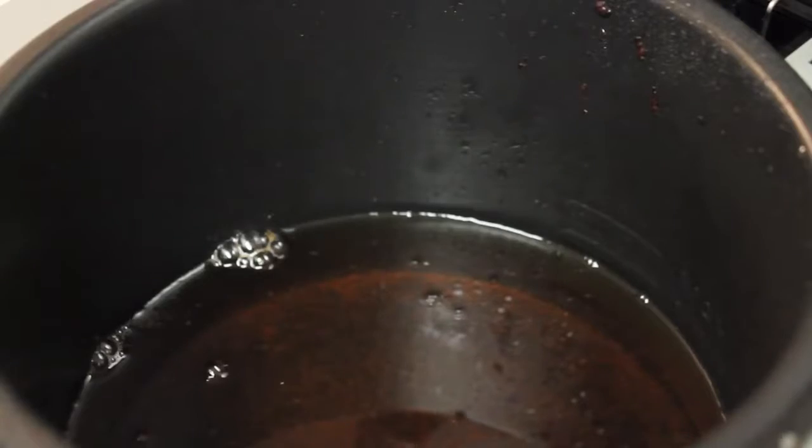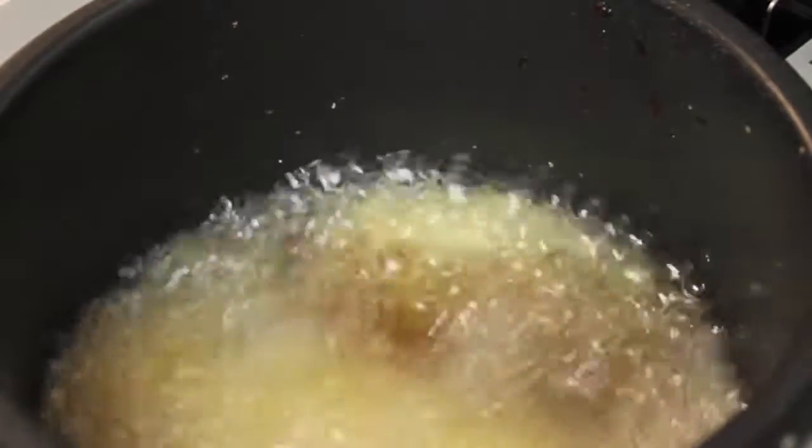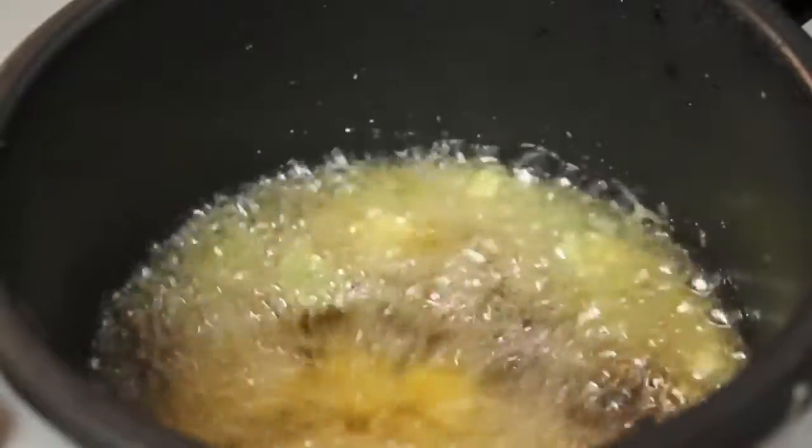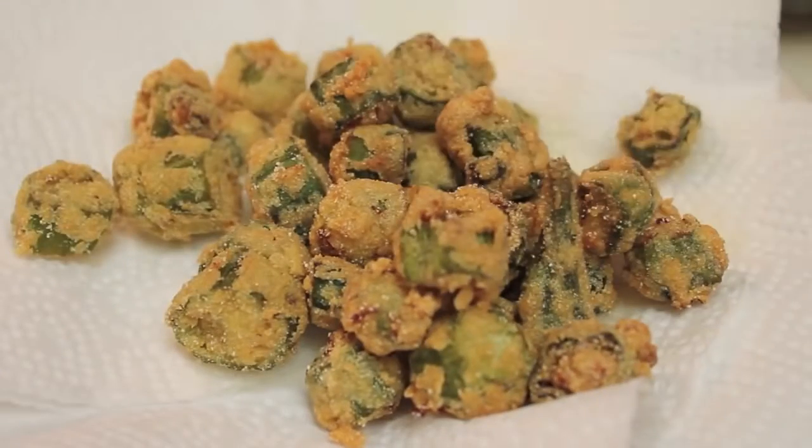My deep fryer is full with nice hot oil and good to go, and I'm going to carefully drop my okra into the deep fryer. It only takes about two to three minutes for the okra to fry until it's nice and golden brown. Then remove it from the deep fryer.